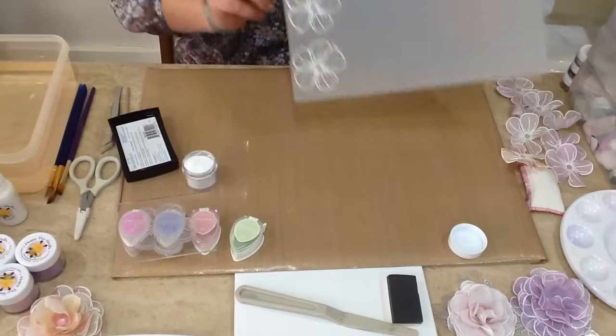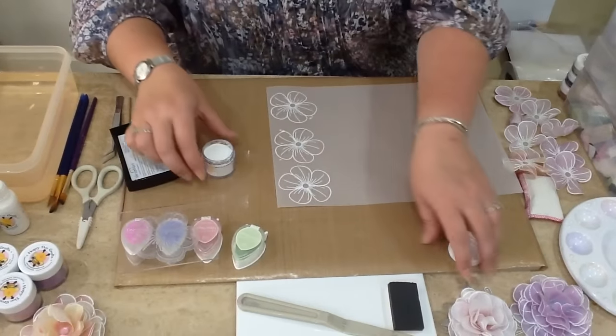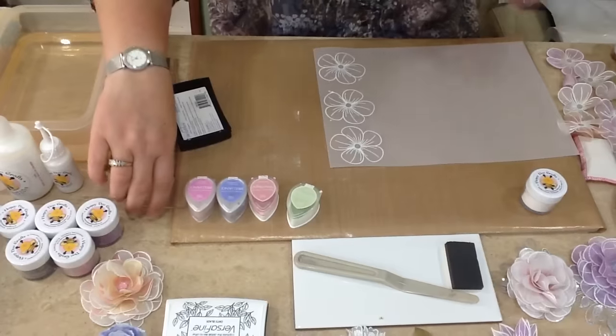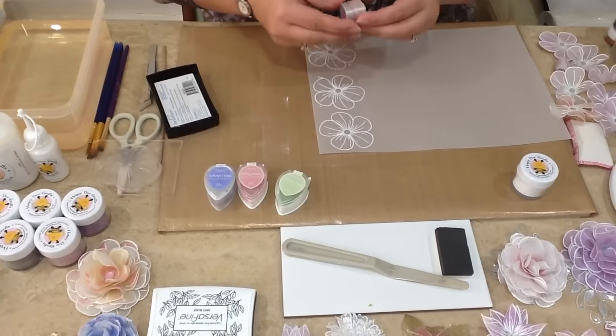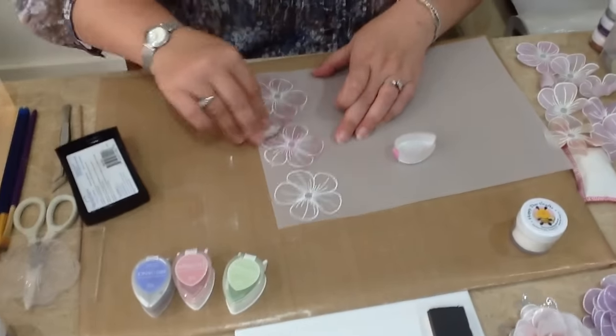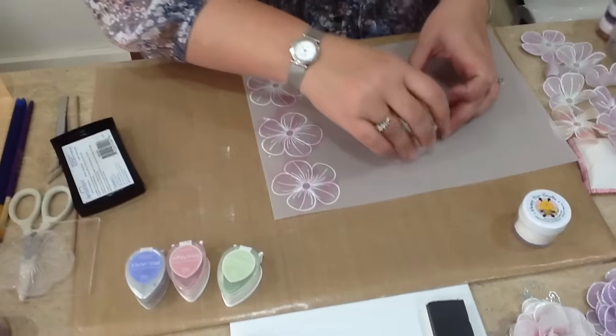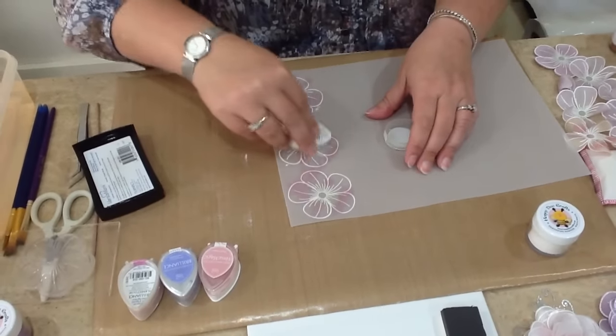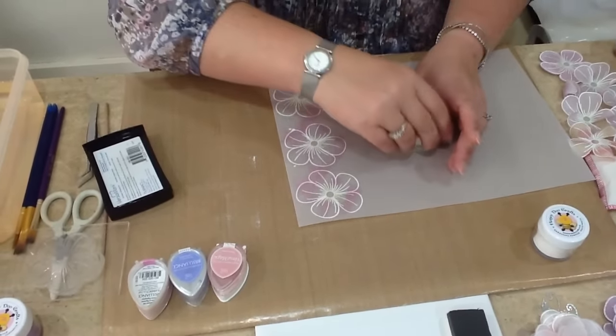Then we're going to turn them over so that we can colour them on the back using all our little dewdrop ink pads. Colour choice is completely yours and we are literally just scribbling over the top — you don't have to colour it in. We like to layer it up a little bit and I tend to give a green centre because most flowers have got a green centre.